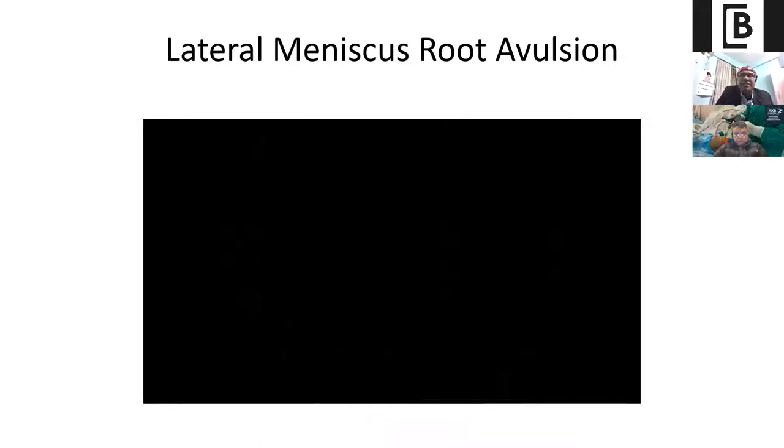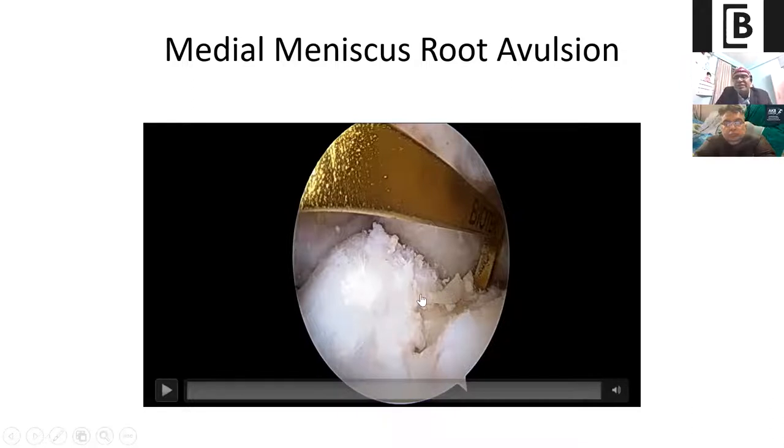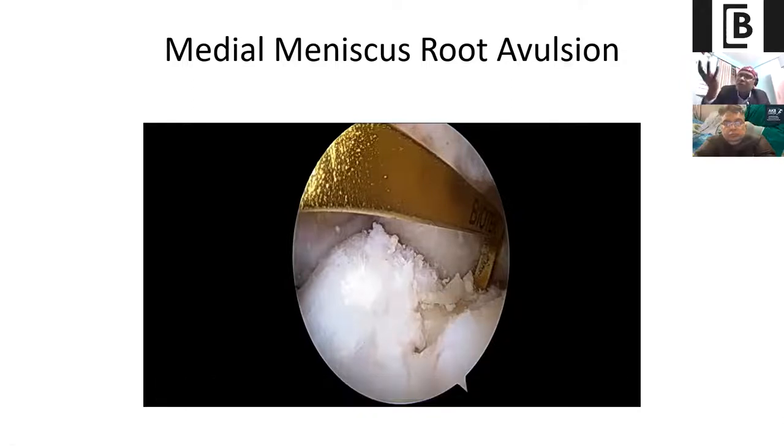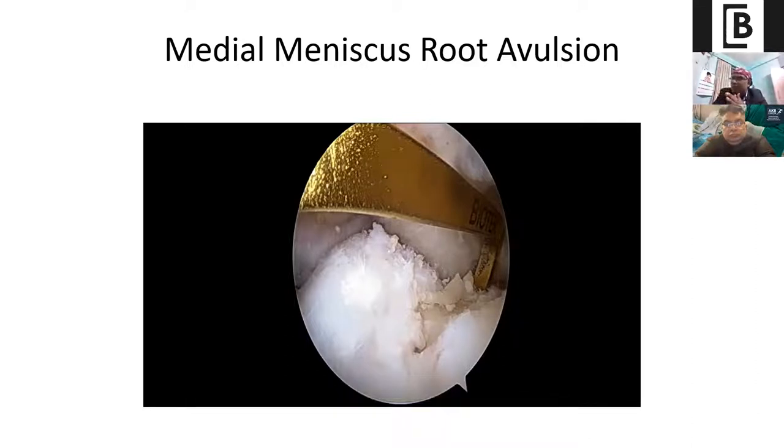Now, in the same way you get a medial meniscus root avulsion. In neglected cases, this medial meniscus root avulsion sometimes gets attached with some fibrous layer of the PCL because of its proximity. So either you can remove those fibrous bands or take a bite through the fibrous band at the root area. In chronic cases, this is very important — the preparation of the crater where your posterior horn of the medial or lateral meniscus will sit. There should be no cartilage in that part; remove all cartilage so that once the meniscus root sits there, there is good fibrosis between the root and the raw area of the posterior tibial floor.